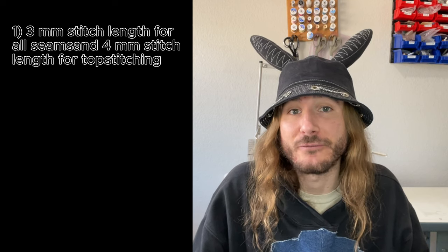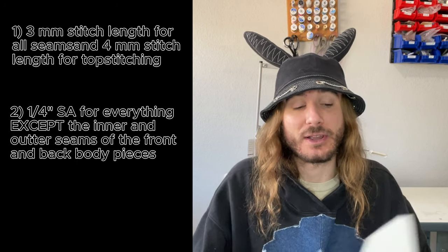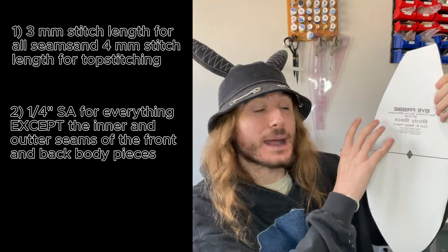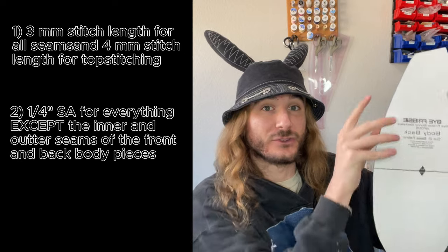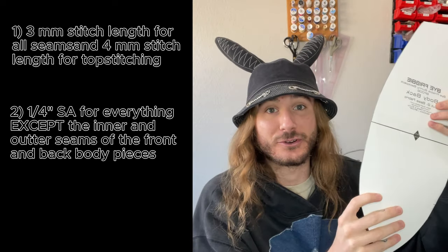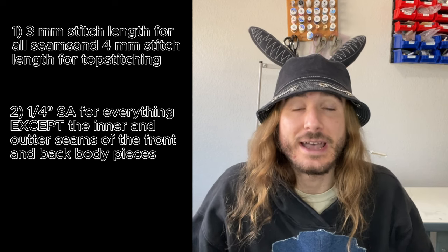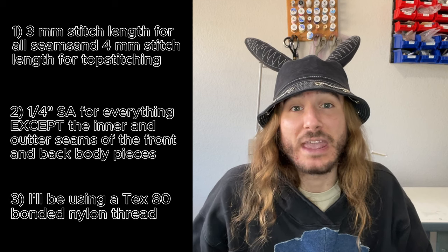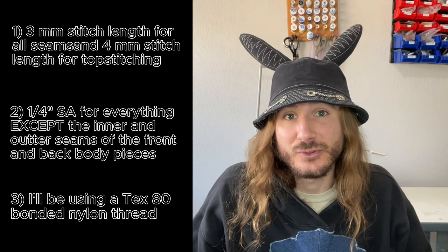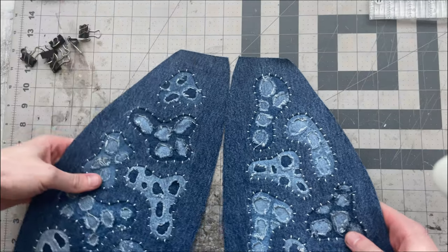First, I'm going to be doing all the sewing on the seams with a 3mm stitch length and all the top stitching with a 4mm stitch length. Second, it's going to be a quarter inch seam allowance for everything except the inner seams and the outer seams on the front and back pieces, which are going to be three-eighths of an inch. Lastly, I'm going to be using a Tex 80 bonded nylon thread. If you have a domestic machine and can't use that heavier thread, just use what you can — it'll still turn out beautifully.